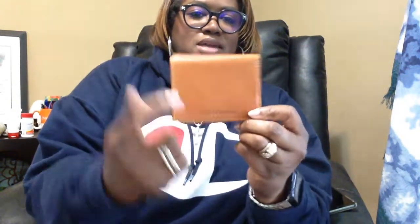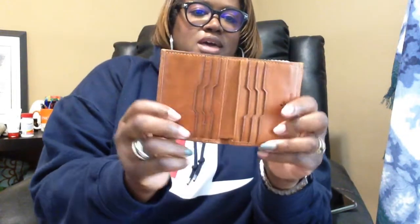It has our KC logo on the front and Dooney & Bourke on the back, and it's kind of pebbling already but that's fine — that's just what it looks like. On the inside it has several card slots, a pocket on each side, and a larger pocket if you want to put cash or receipts. It also comes with the registration card. This is my Royals card holder.